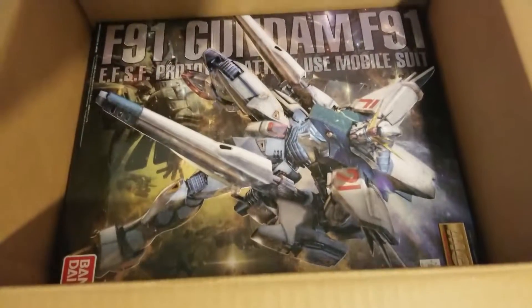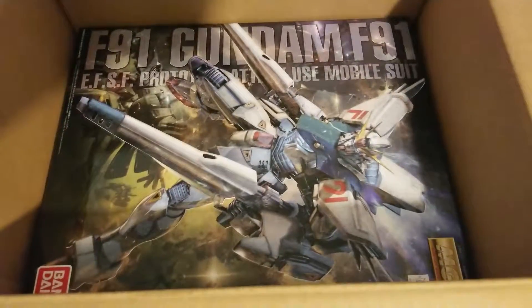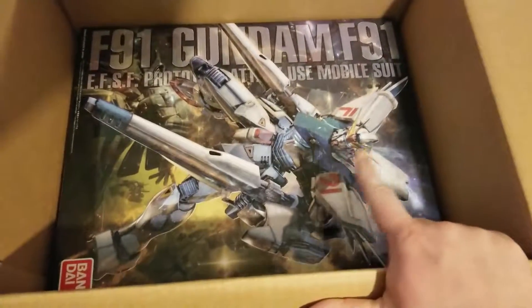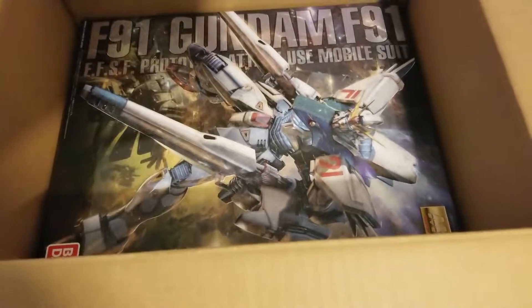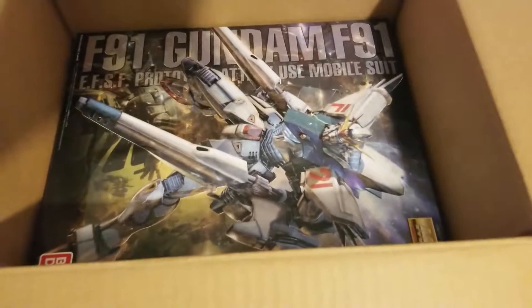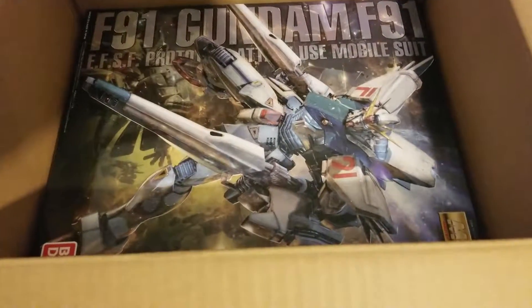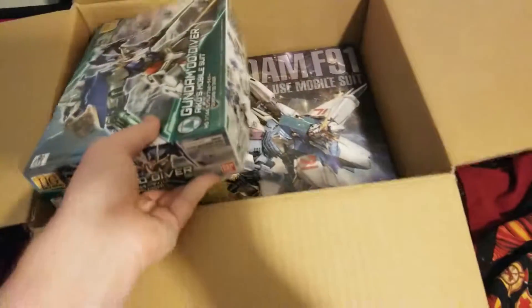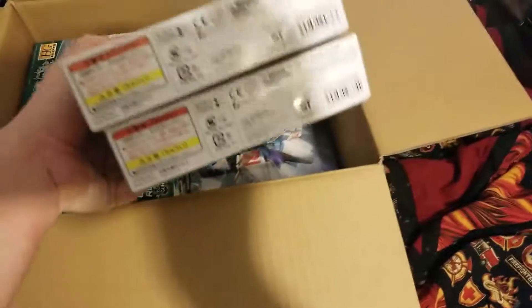And as you can see, yes, I do have an F91 2.0. I never got the first one, which I always wanted, but I put it off and decided not to get it. For this one, I'm waiting on the lighting unit because I want to do the light-up — just for fun. It only lights up the chest and the backpack, but that's about it.